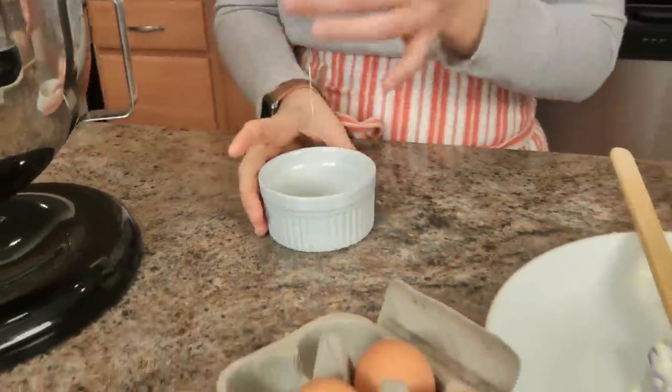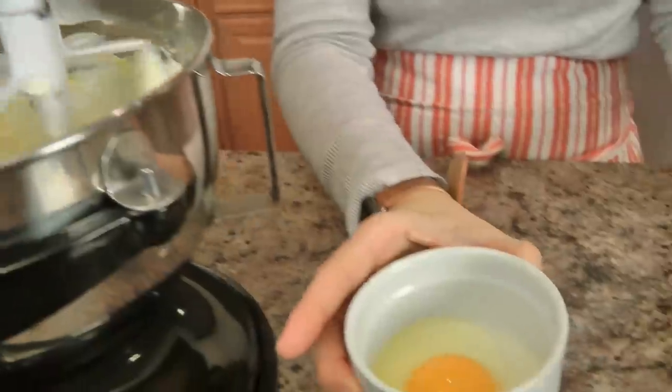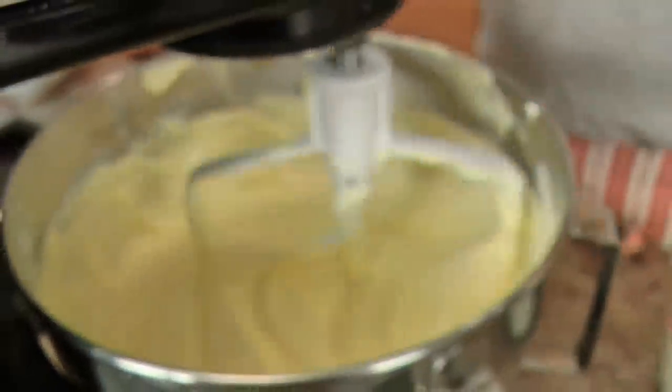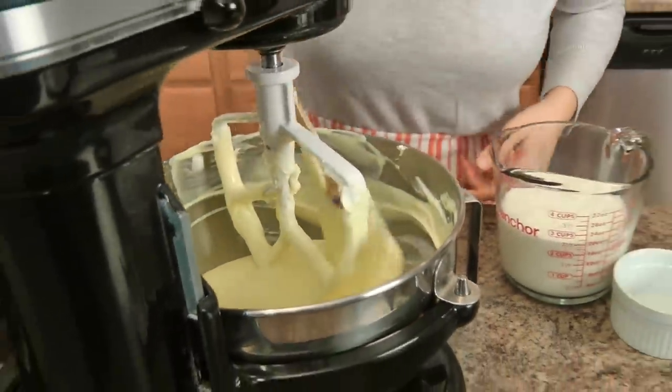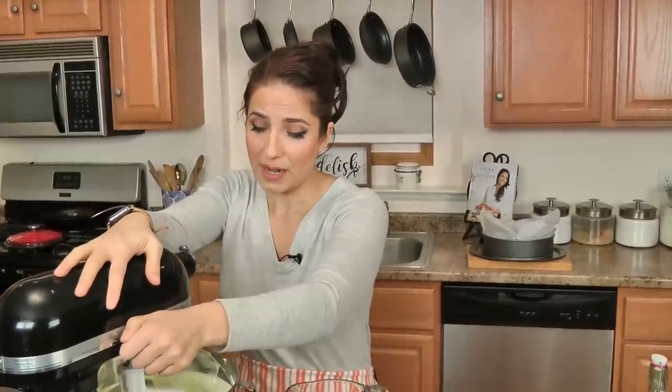I'm going to start cracking eggs — these are fresh eggs. You want to add one at a time, and don't add the next one until the first one is incorporated. Just keep mixing until all the eggs are added. I keep scraping the sides and bottom of the bowl very often. You're going to get a few little lumpy bits, but you don't want large chunks of cream cheese that haven't incorporated.